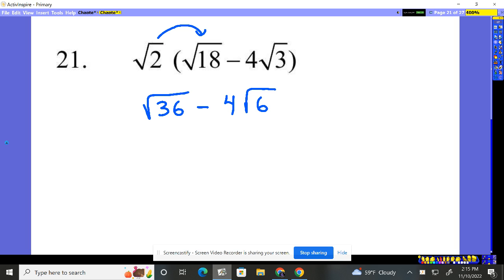This is easy enough. You could break 36 down, but you should recognize — what times what is 36? That's a perfect square. 6. So quickly, you should just get an answer of 6 minus 4 root 6. Boom, done. That's pretty easy.